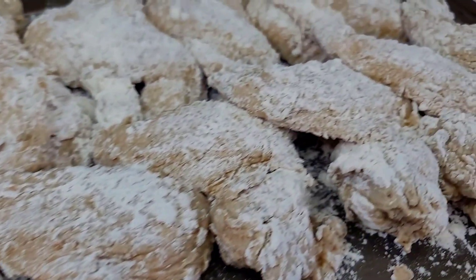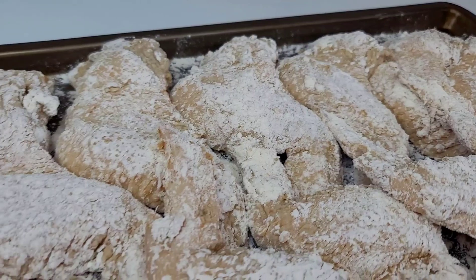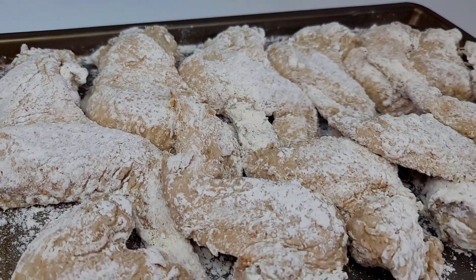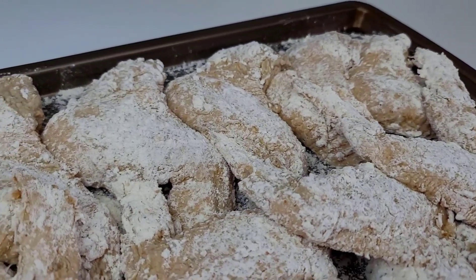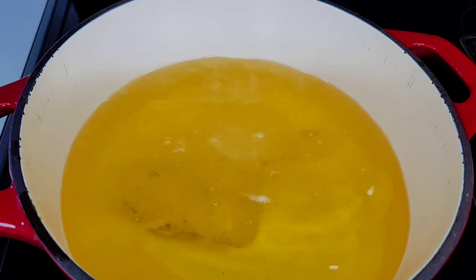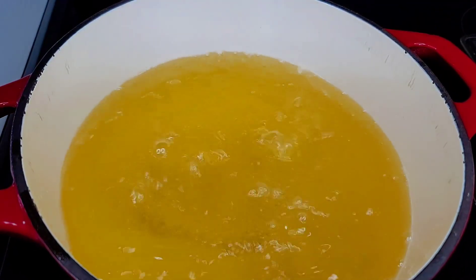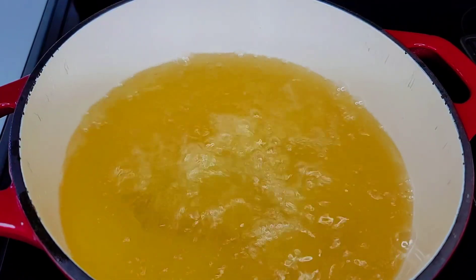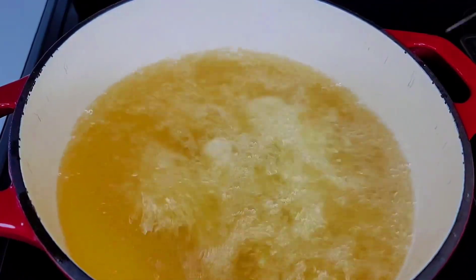At this point you want to preheat your oil to 350 degrees Fahrenheit, and you want to allow the chicken to sit for about 15 minutes — just let that flour absorb into the chicken before we drop it into the hot oil. Now we will place the chicken in there, and you don't want to overcrowd your pot — give them space to swim around and let the heat remain at a certain temperature.